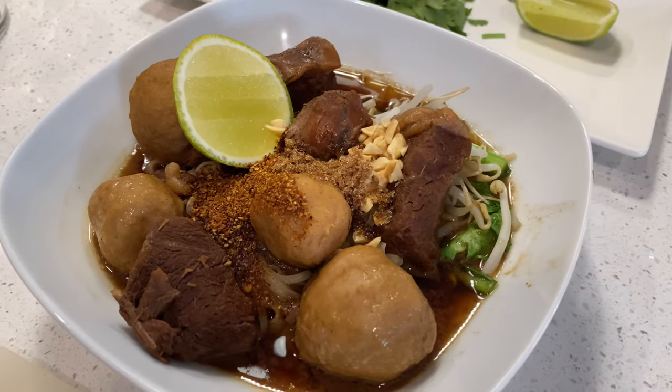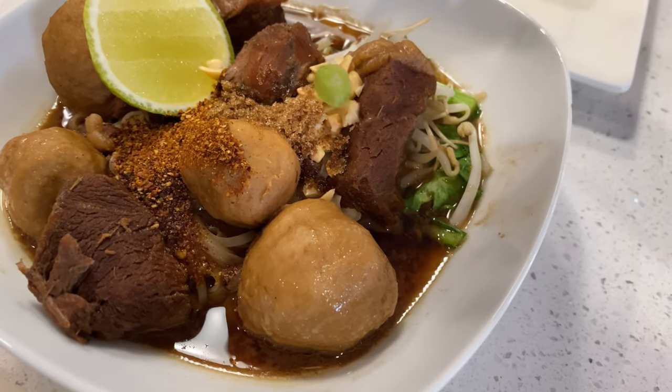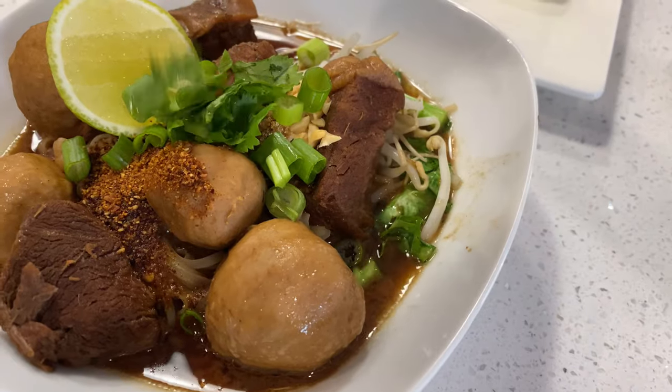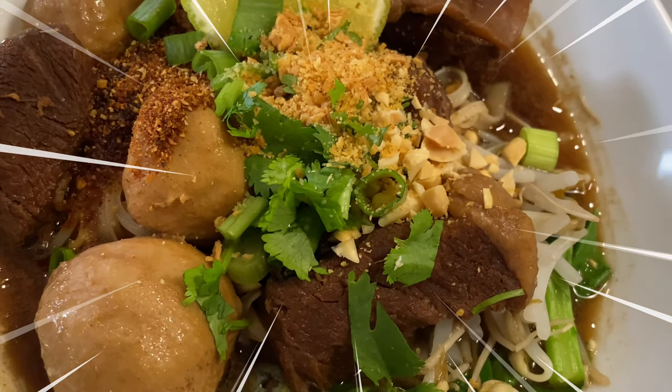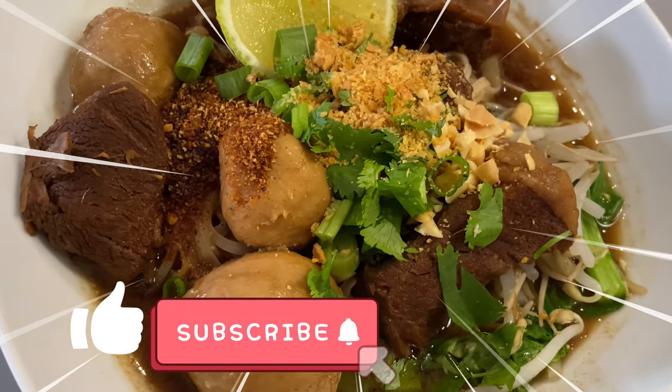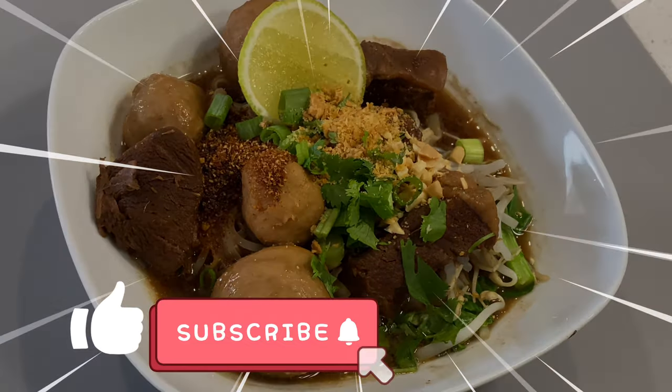I added garlic, chili powder, sugar, vinegar, chopped cilantro, and green onions, and fresh lime. Ready to serve — enjoy! Please like and subscribe for more cooking videos. I will see you in my next video.